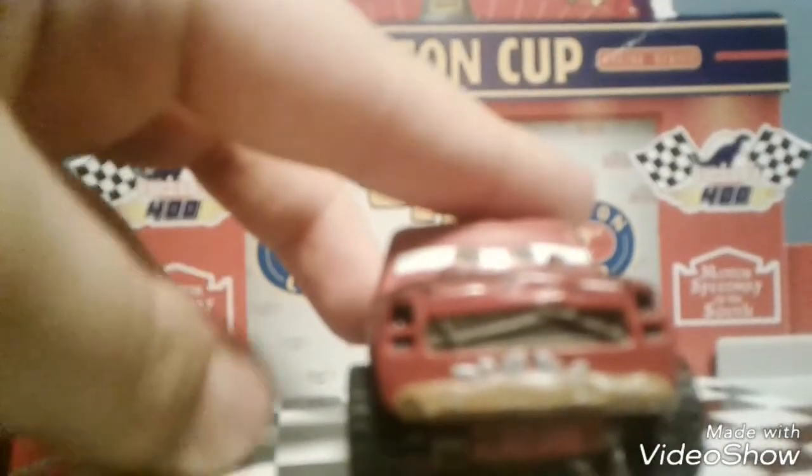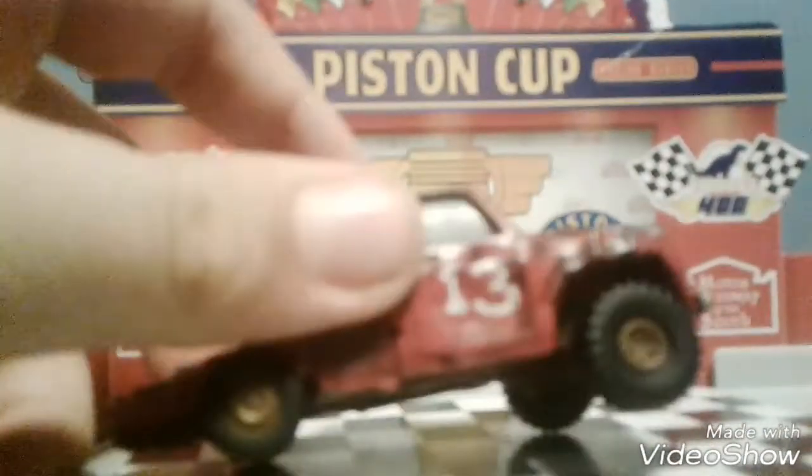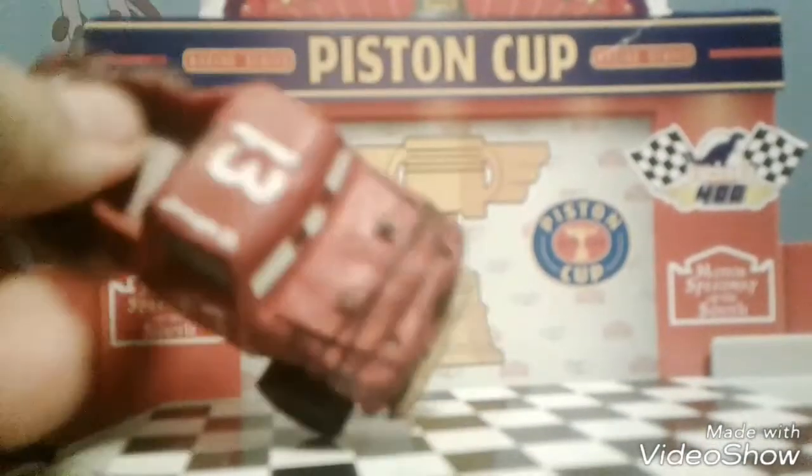All right, thanks for this stuff, and today we are reviewing Jimbo! Jimbo, yeah! Let's get this started!